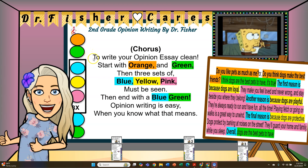To write your own opinion essay, start with orange and green, then three sets of blue, yellow, pink must be seen, then end with a blue and green. Opinion writing is easy when you know what that means.